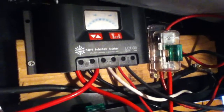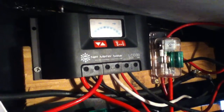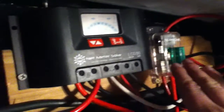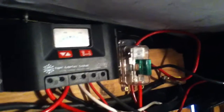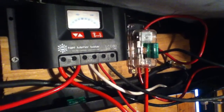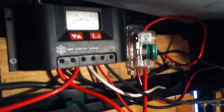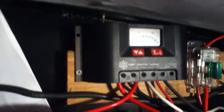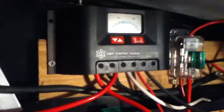Depending on which slot I have that fuse plugged into determines where the power goes. For safety I don't want to just move the fuse from one slot to the other — I want to have them both running momentarily, then unplug the one I'm not using. That way the panel is never actually disconnected while putting out voltage, so there's no chance of it arcing.